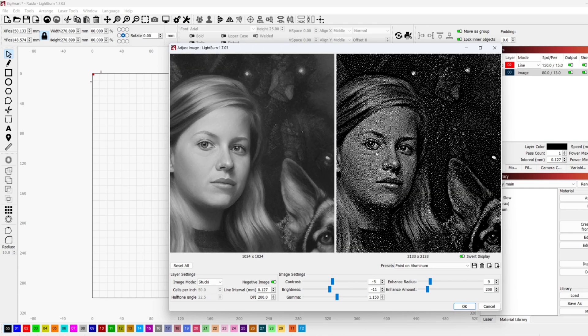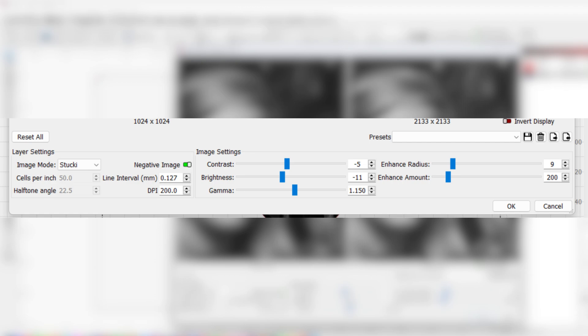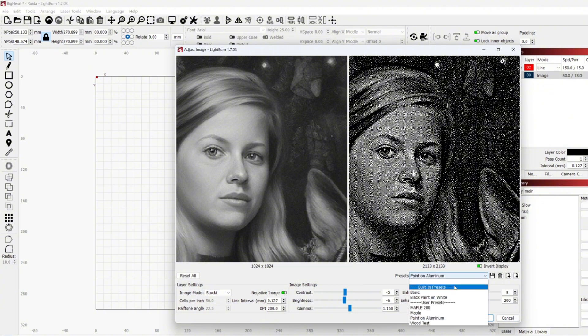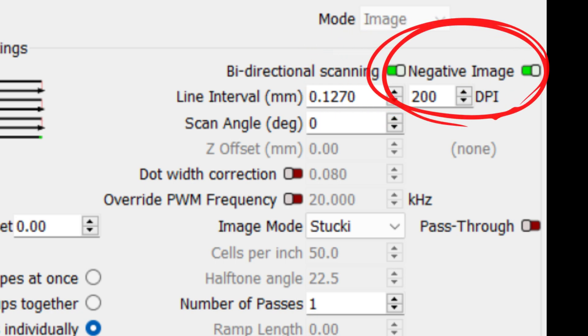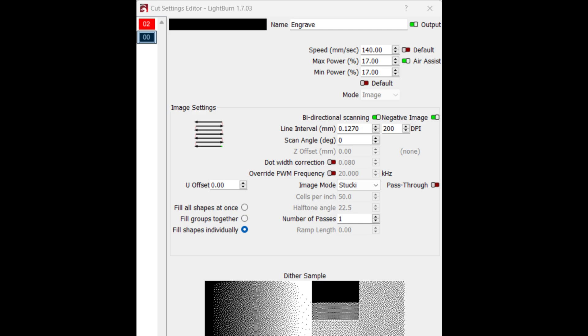The most important setting is 'Negative Image,' since we're removing black and not adding it like we would with wood engravings. Use the invert display toggle to make the image look correct on screen. How it looks in the preview doesn't necessarily mean it will look that way in the real engraving — this takes a lot of trial and error. The setting I adjust the most is brightness, making sure there are enough dots of black on the face to preserve image detail. I have a standard 50-watt Chinese CO2 laser, and I have a preset for laser settings as a starting point.